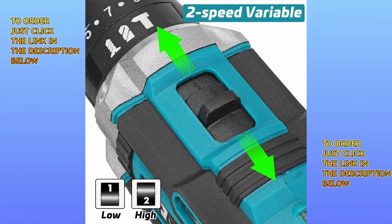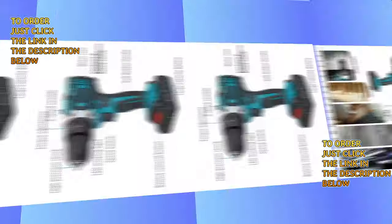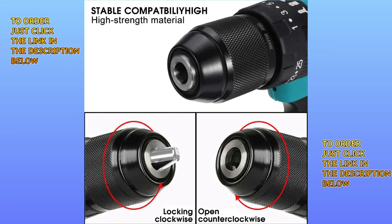Its maximum no-load speed is 450 revolutions per minute, with an output current of 1.3A. It has its own carrying case and accessories that are essential for maintenance and construction. Its motor can generate up to 12Nm of torque, and it can be used to drill metallic materials and wood.